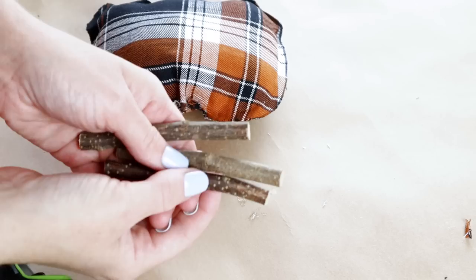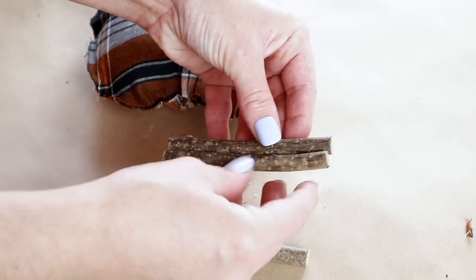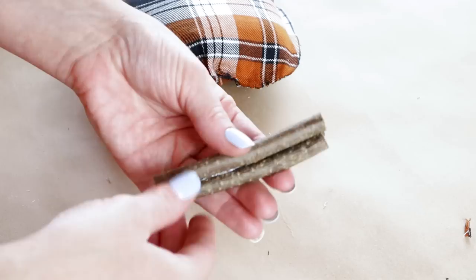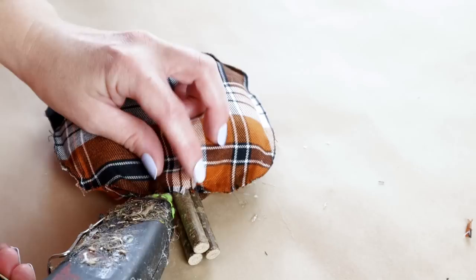To create my stem, I am using three branches from Hobby Lobby. I'm using hot glue to attach two of the branches side by side, and then the third branch I'm going to be hot gluing right in between the other two over top. I'm then placing the branches in that top hole of my pumpkin, and once I get it placed where I want it, I'm hot gluing the fabric around the branches.